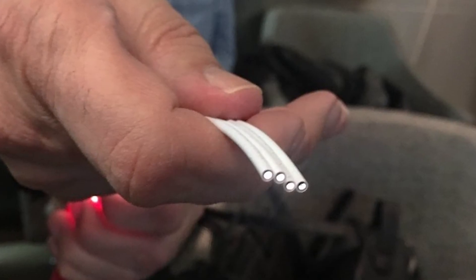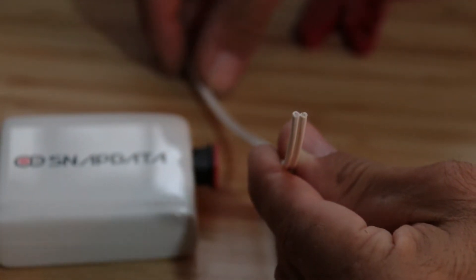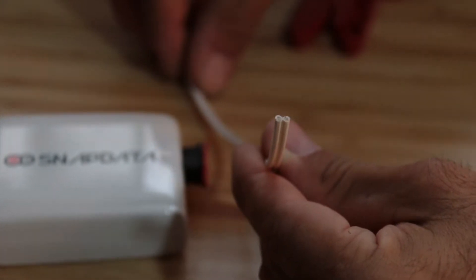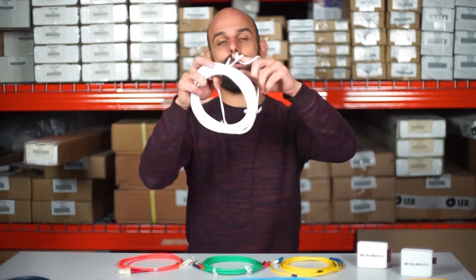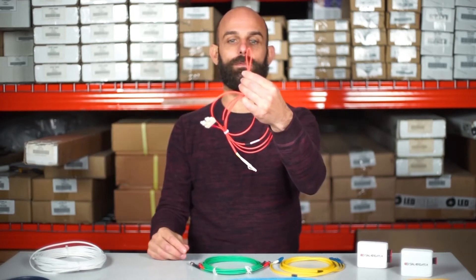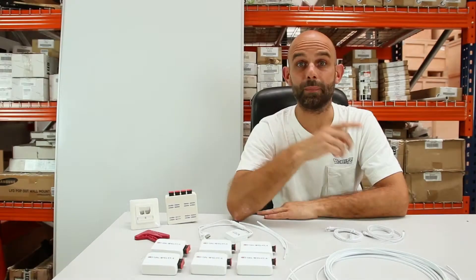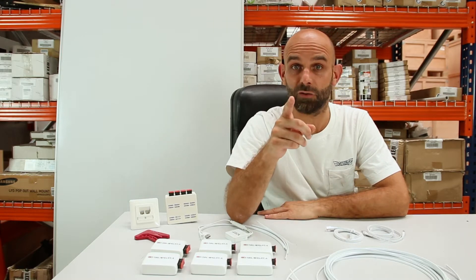In case you did not know what plastic optical fiber is, it is nothing more than a plastic cable that has the ability to transmit light in a very similar way to fiberglass. The difference with the traditional fiber that our internet provider has installed is that the cable is much thinner and resistant to bending. For this reason, we use it in places where we want a highly reliable connection but do not have much space to put cables, which happens in our private homes and is most likely your case.